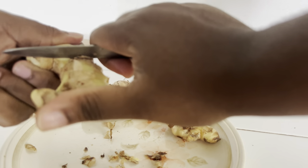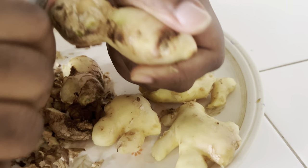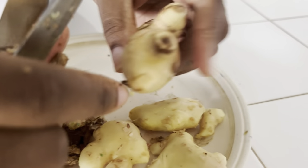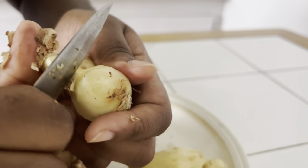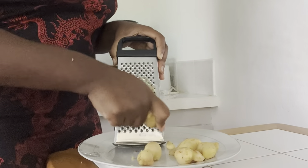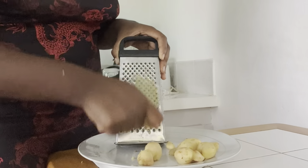Here I'm just scraping the ginger. We are using the rhizome, which was basically in the soil, so we're just scraping it to ensure all the dirt comes out. We then grate the ginger, and it turns out to be approximately half a cup.